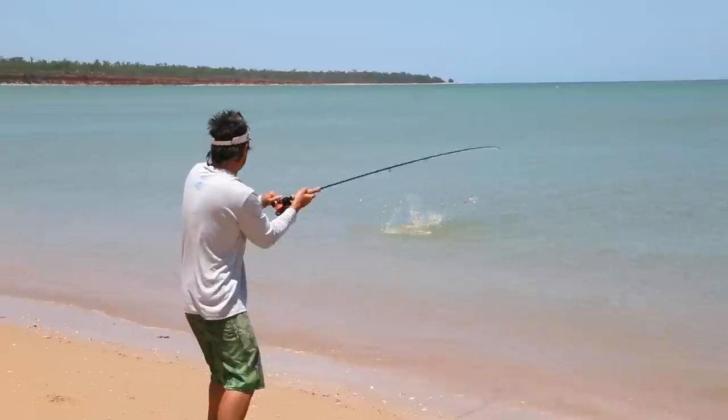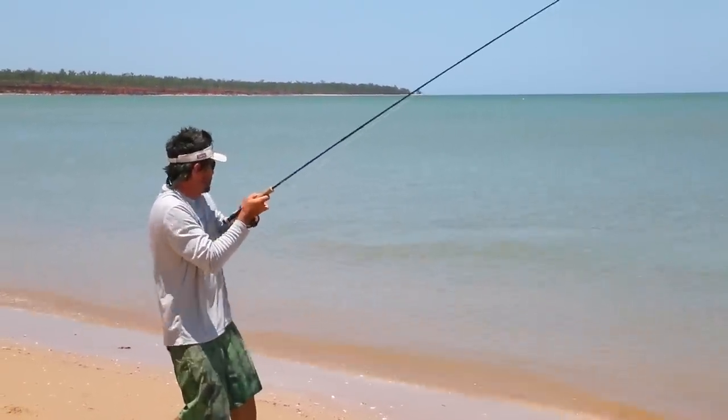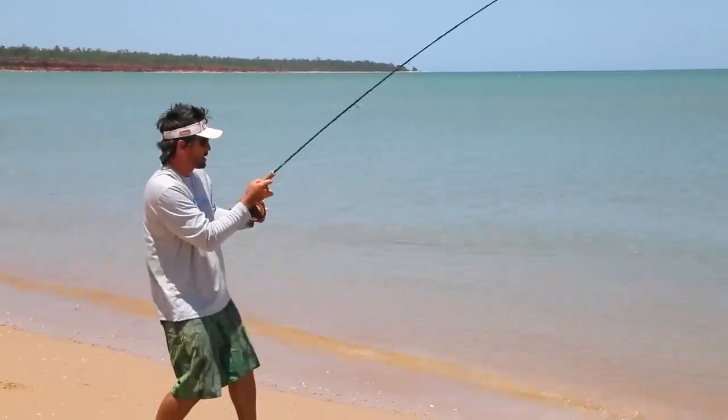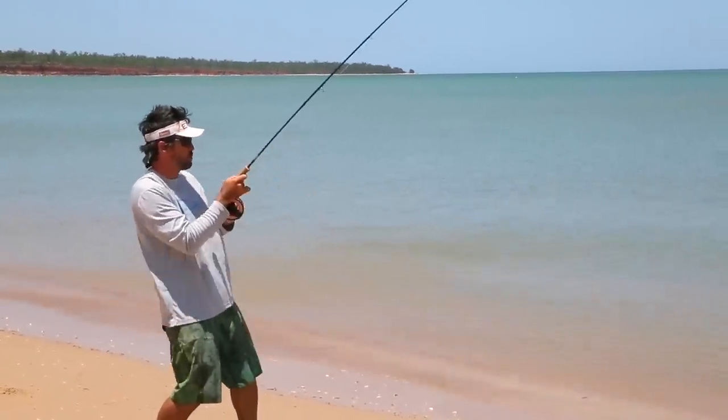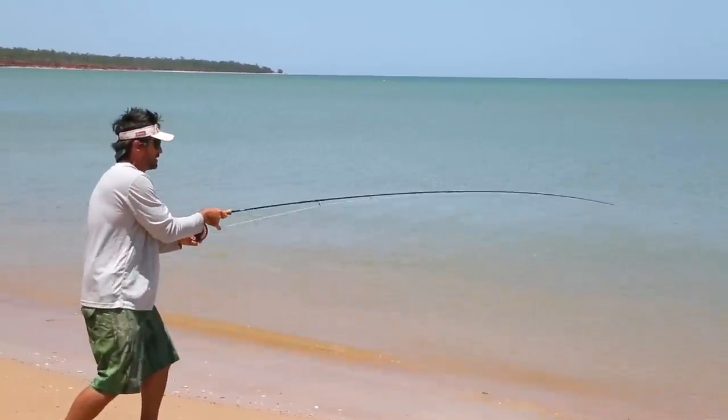We're just walking along the beach here and I spotted a tail just break the surface. I put a cast straight to it and a couple of strips and boom, it was on. Sight casting — there's not much that beats it. Incredible fun.